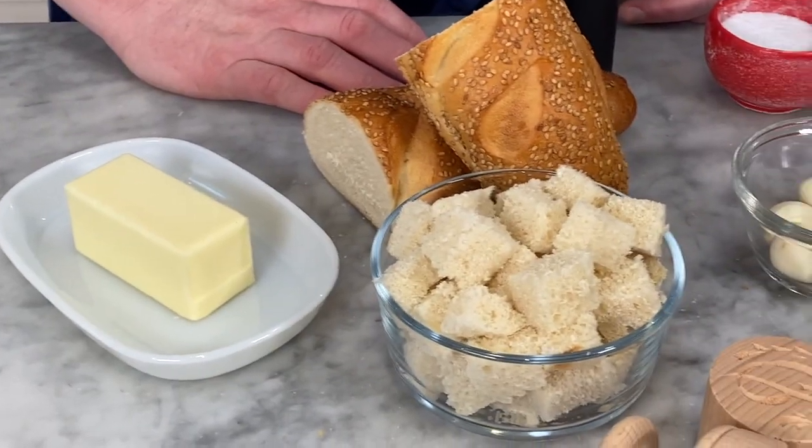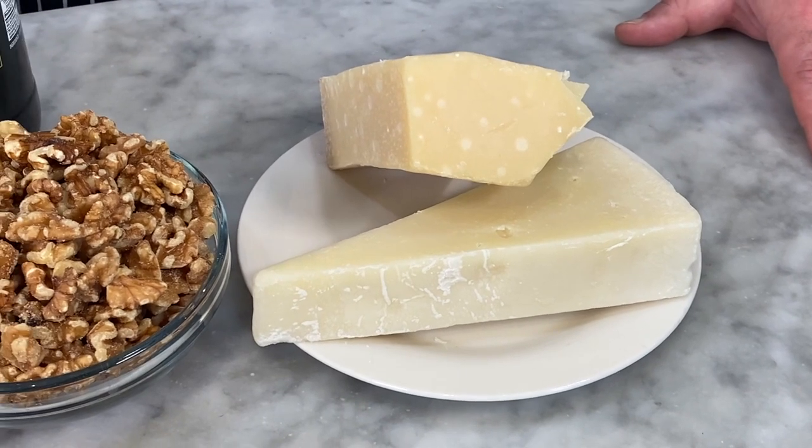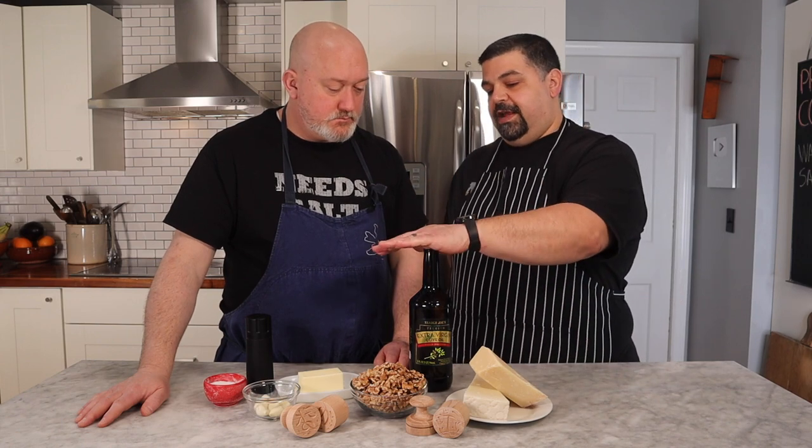Cooking is all about love and the hands — you'll produce something a little different than someone else just because of your hands. For a walnut sauce you'll need: butter, Italian bread with the crust cut off, garlic, walnuts, pecorino romano, parmesan, and extra virgin olive oil. It's important to use extra virgin olive oil because this sauce isn't cooked — if you cook it you get bitterness and lose the fruity, nutty flavor. You'd basically be wasting money; use a plain olive oil or blended oil for cooking.